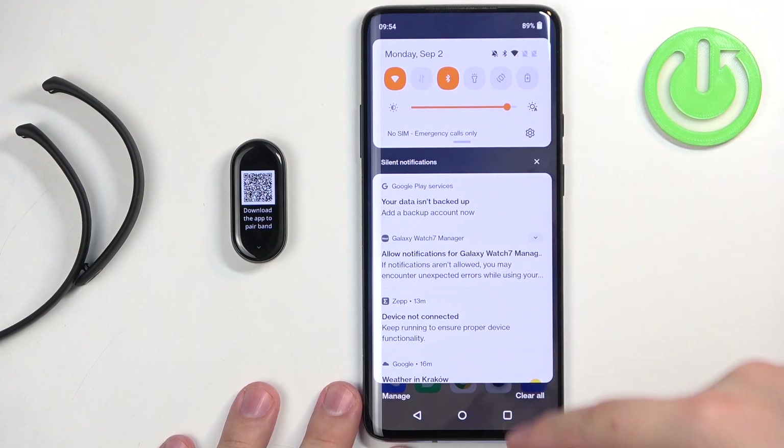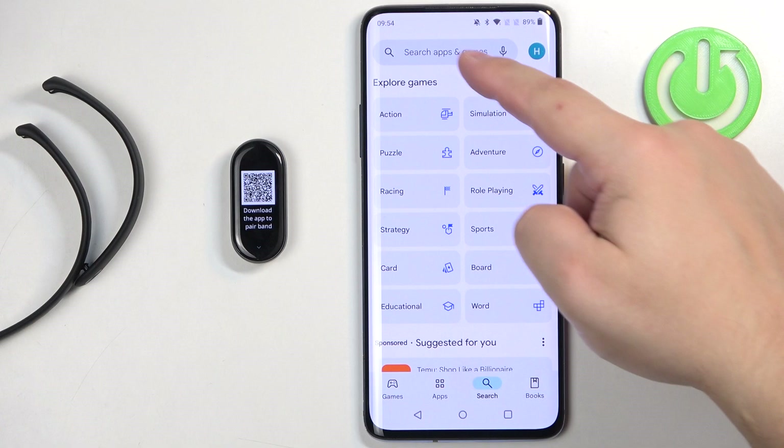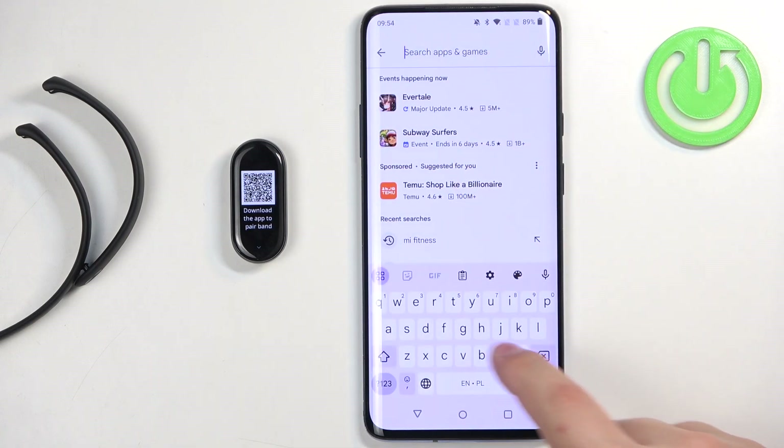So make sure you have the internet connection and Bluetooth enabled. Once you do, open the Play Store, tap on the search bar and type in Mi Fitness.